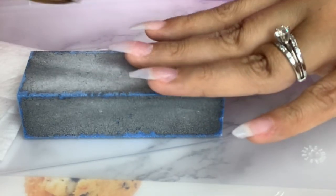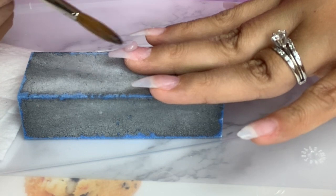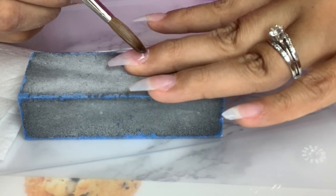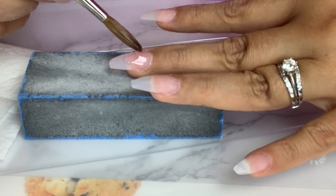Sometimes when you are doing the nails on your own it tends to get a little difficult. I'm just using a filing block as a support — I do want to have control on my fingers and I do want my hand to be steady.